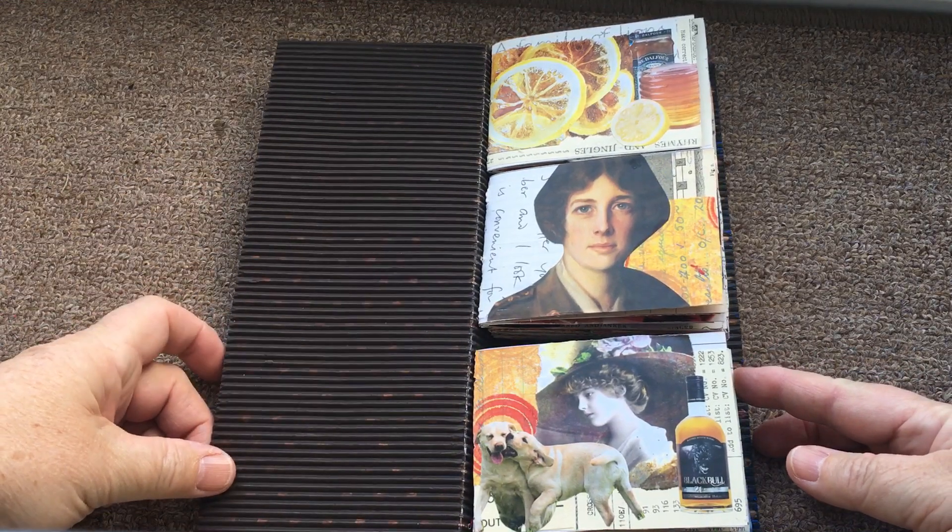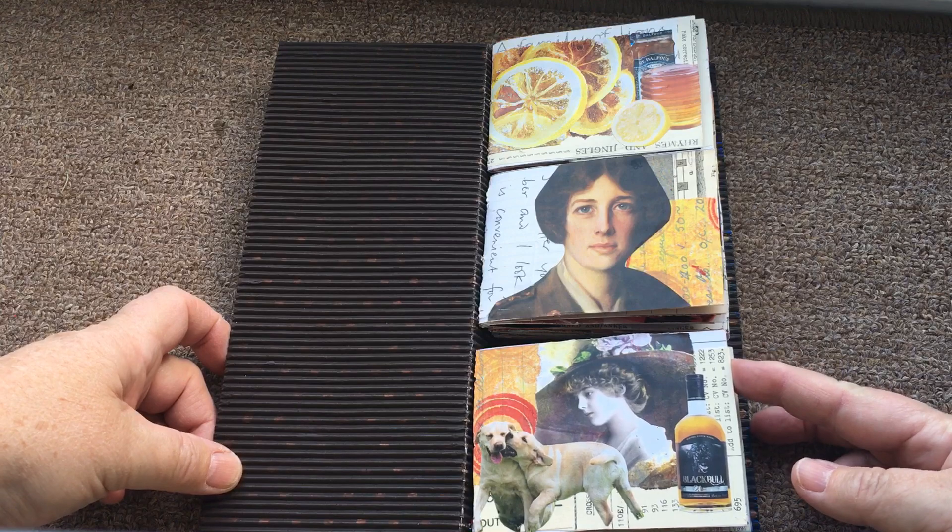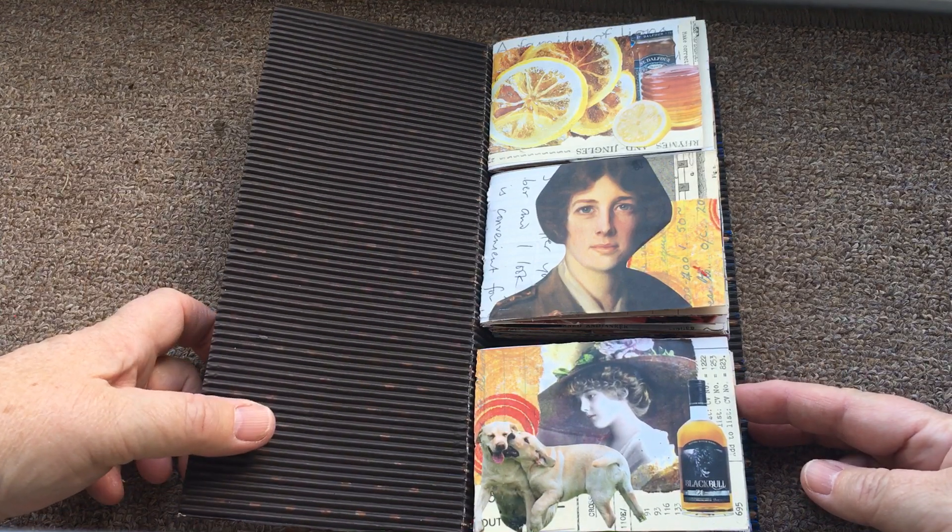Hi everyone, Debbie Cork here. I just got my phone sorted out so I thought I'd make the video of the three tier book that I just finished.